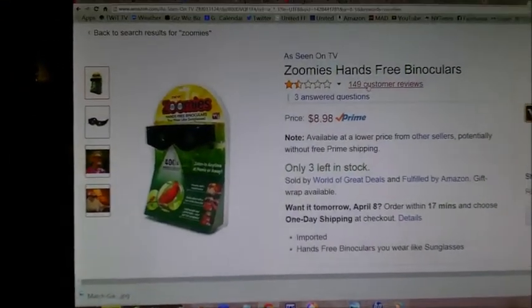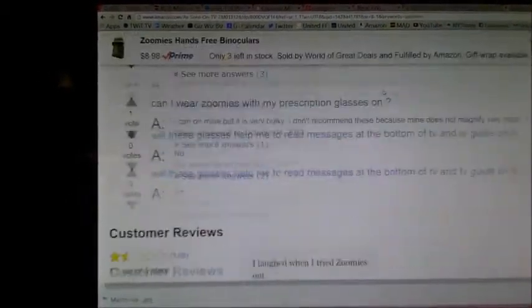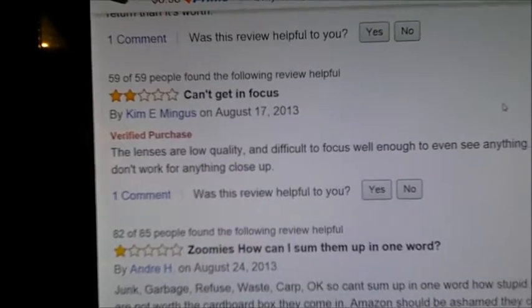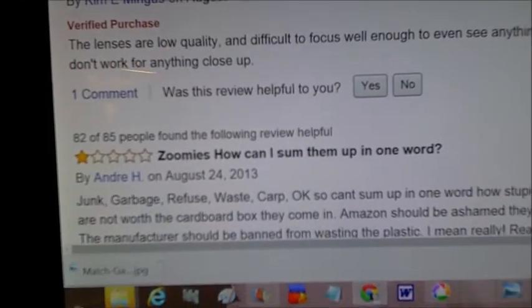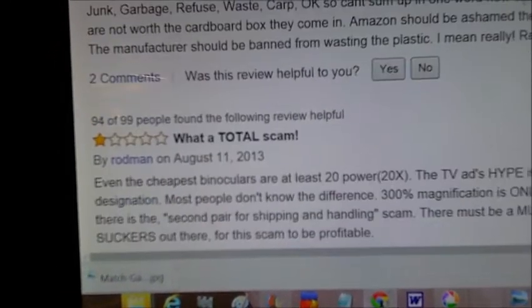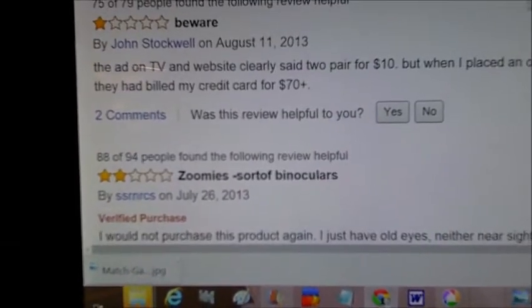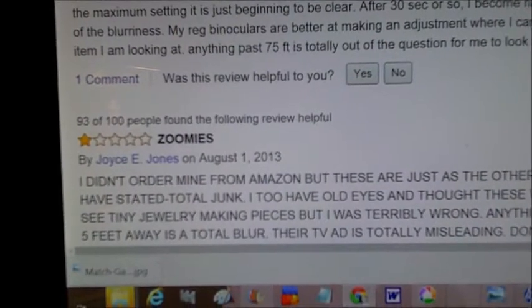We'll go back to the customer reviews and see what they say. Waste of money, can't get in focus. How can I sum it up in one word? Junk, garbage, waste, crap. What a total scam. Beware. Zoomies — sort of binoculars — total junk. So they didn't get the best reviews.